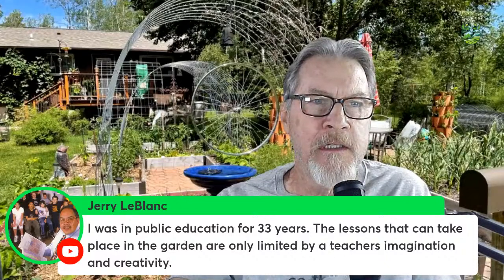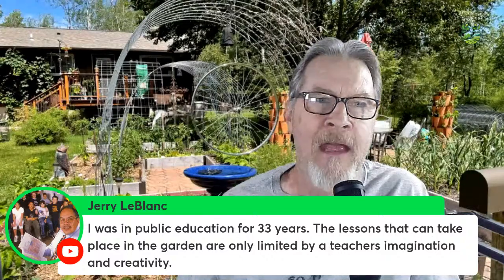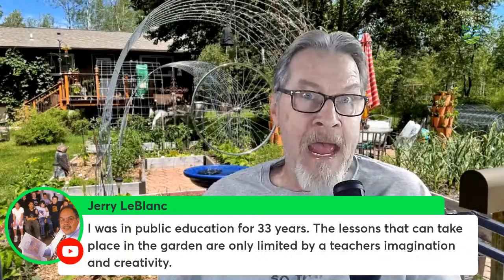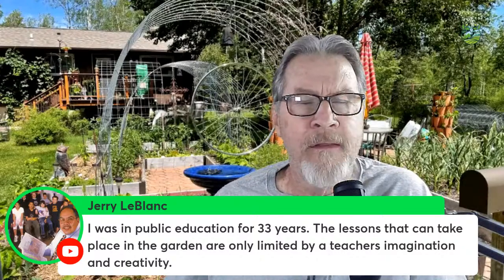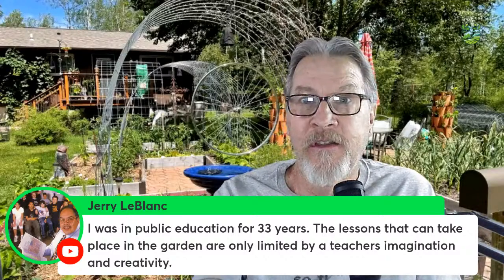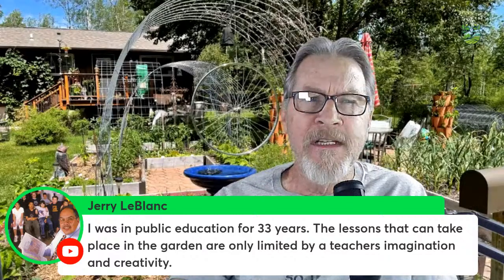Jerry, who was in public education for 33 years, says the lessons that can take place in a garden are only limited by a teacher's imagination and creativity — and I completely agree. Sadly, a lot of teachers don't have that imagination. I had a math teacher come out to the garden who said she just didn't see how we could teach math there. She didn't have that imagination. But once I gave her the specific square foot and cubic foot exercise, it became obvious. We really do need imagination and creativity in teaching.